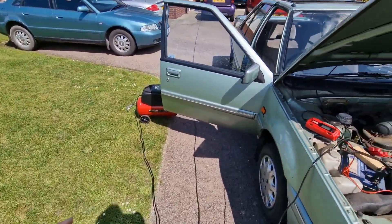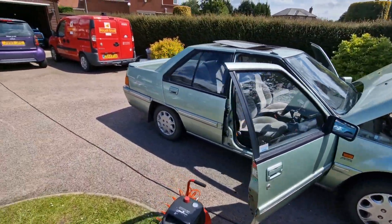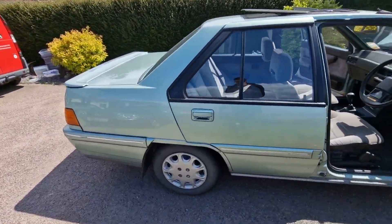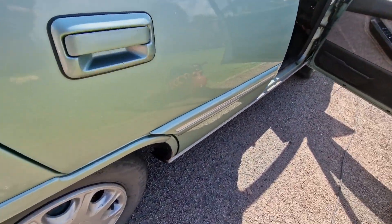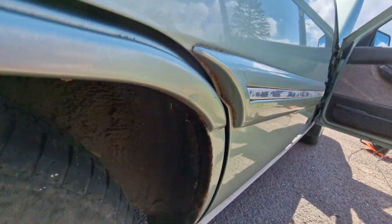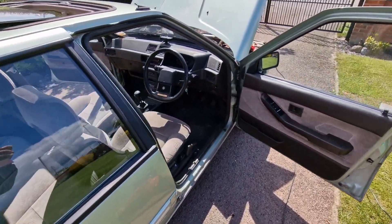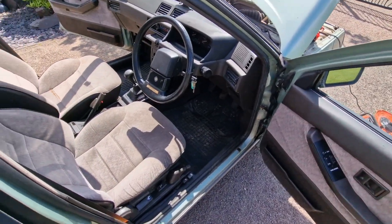I've just gone round and made sure all the tyre pressures are OK. One thing I did promise Alex I would do is wax oil the arches, so I've just wax oiled all up here, all up these arches, just to form an extra layer of protection between now and when Alex gets it home.